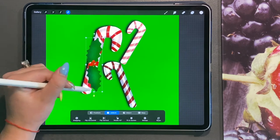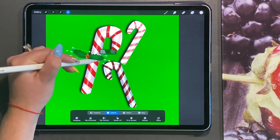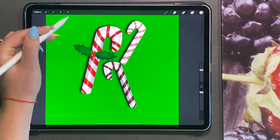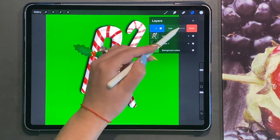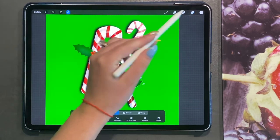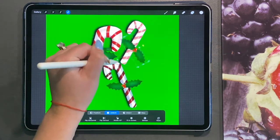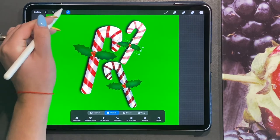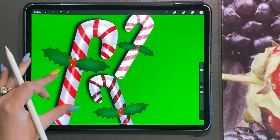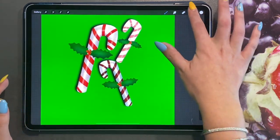You can now move this and place it on top of your candy cane. Duplicate it and do it with the remaining candy canes. Obviously you need to resize them depending on the size of your candy canes. So there you have the candy canes with the Christmas decoration.